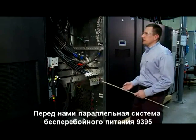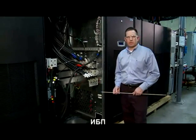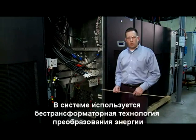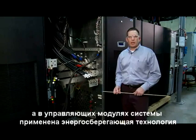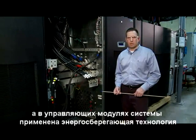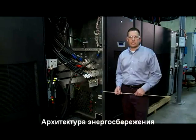What we're standing before today is the 1100 KVA 9395 UPS system. This system employs transformerless double conversion topology along with the energy saver system and variable module management system under the energy saver architecture that has been recently released to the public.